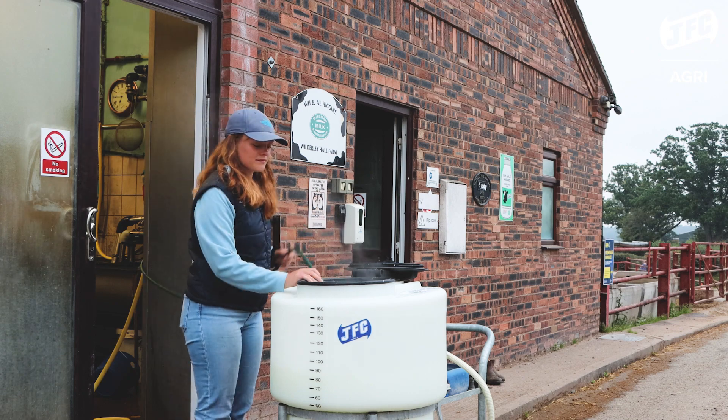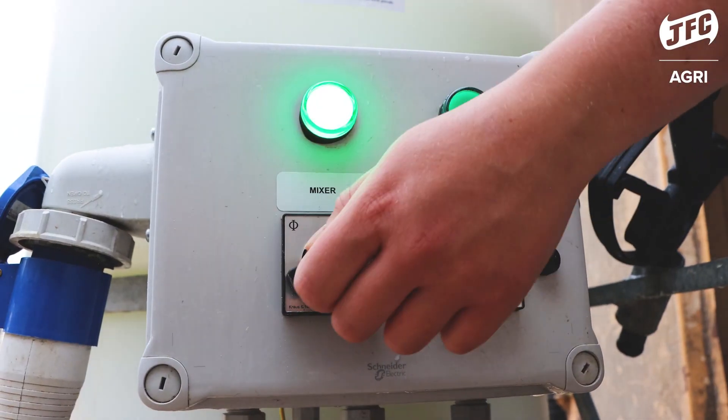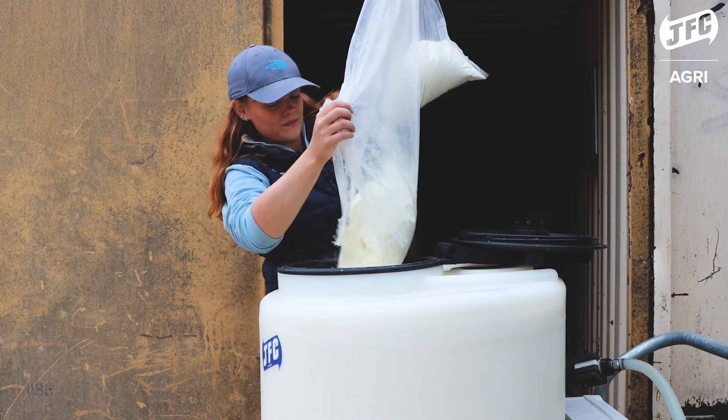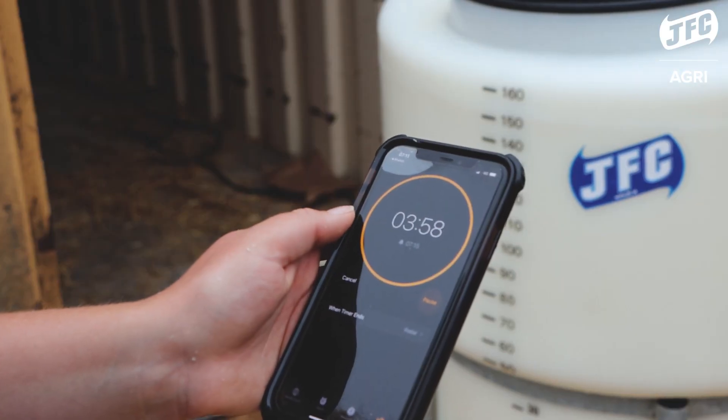The milk cart is really easy to use. You just add the desired amount of water, you put the mixer on and you add the milk powder, set it to mix for four minutes and then it's ready to go.